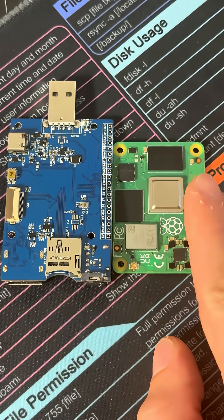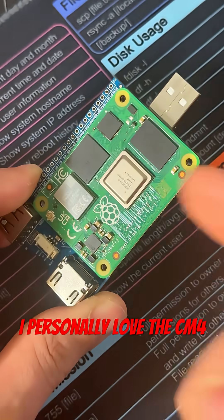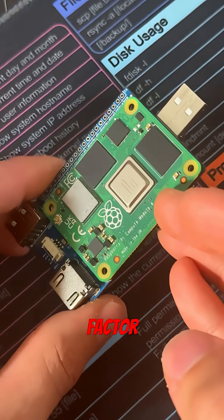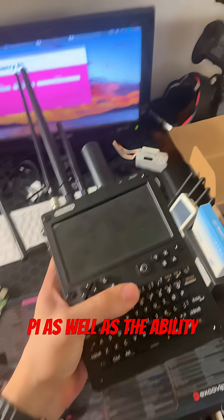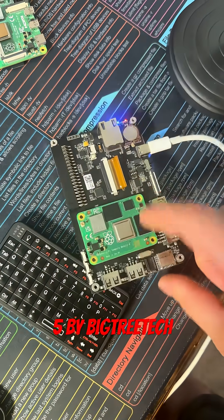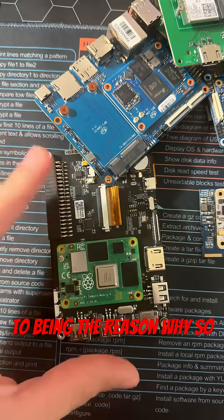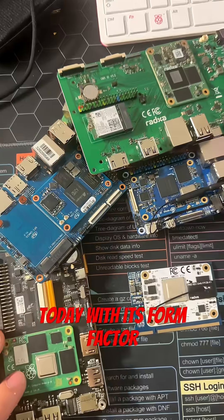To save you the headache, just make sure you get a CM4 Lite — that way you can boot from an SD card. I personally love the CM4 and the CM4 form factor because it spawns some of the best tech that is out today, like the U console from Clockwork Pi, as well as the ability to build your own mini cyber deck with the Raspberry Pad 5 by BigTree Tech. The CM4 is also attributed to being the reason why so many SOMs and SBCs exist today with its form factor.